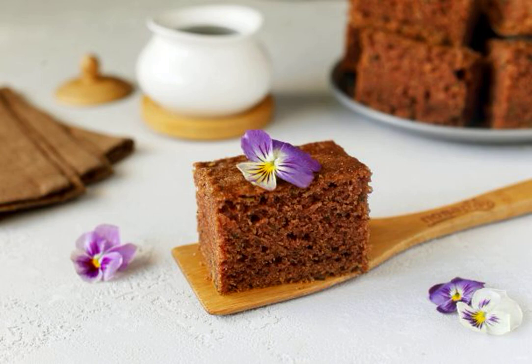A fragrant and delicate cake for a home tea party. The dough is prepared on the basis of grated zucchini — such a pastry turns out moist and very tasty. By all means try it.